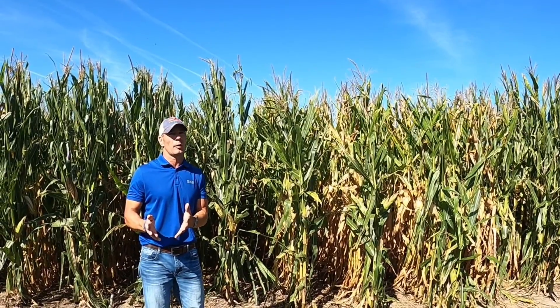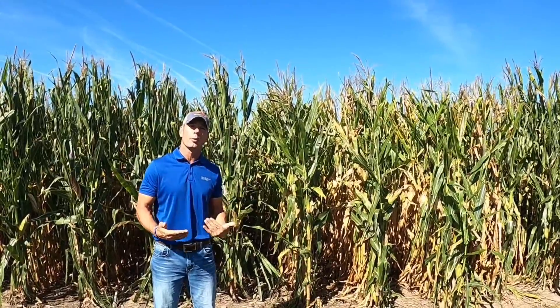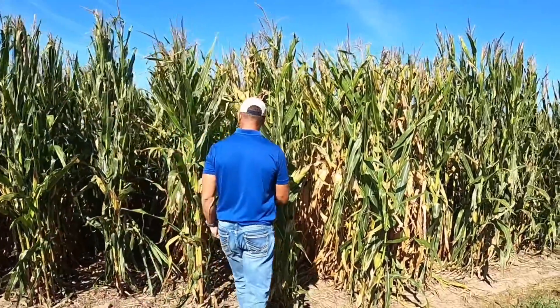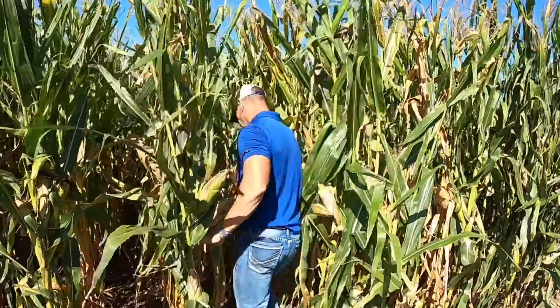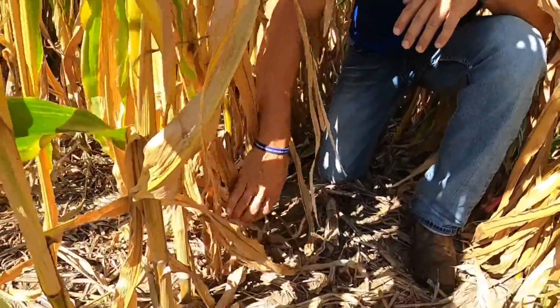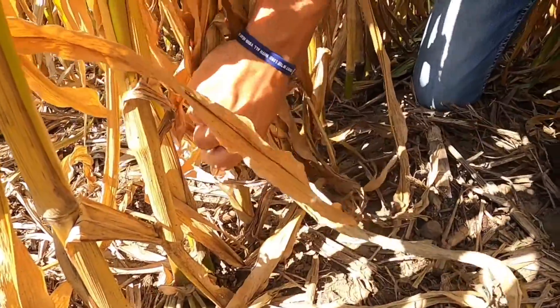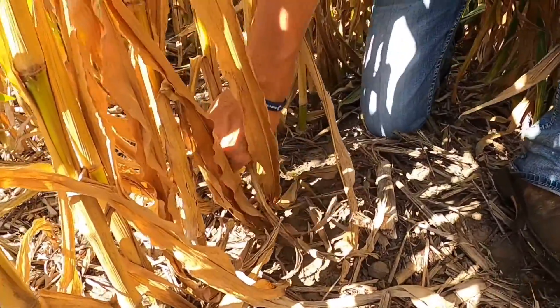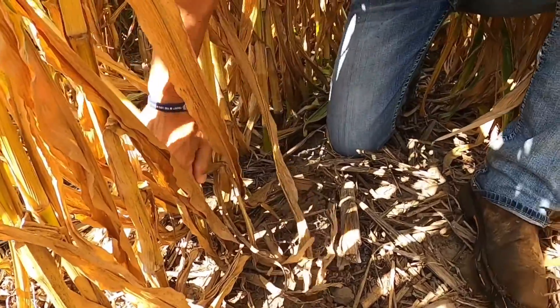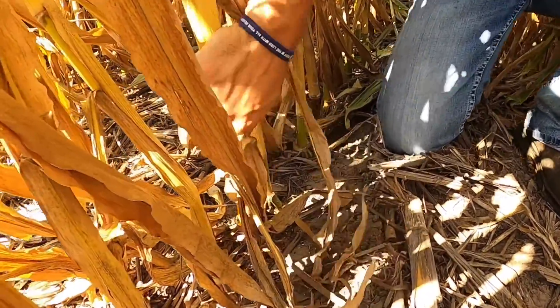The other thing that comes along with that — could we have stalk issues, as in we cannibalize the stalk? So we want to do what we call a pinch test. I'm just going to go down the line and pinch these stalks. That one's fine. Look at that right there — an issue. We've got an issue there. Here's another issue — I'm able to pinch right there and twist.